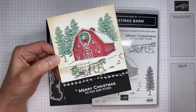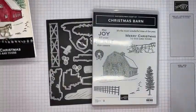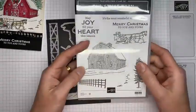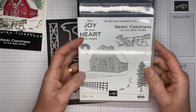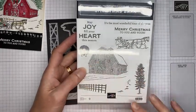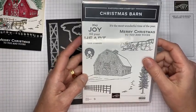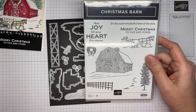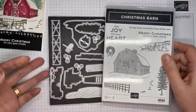So again, that's the card we're going to be making. The stamp set is called Christmas Barn — it is a photopolymer stamp set so it's see-through, which makes it easy for stamping. There are some good sentiments in it and great Christmas scenes. You could definitely turn it into a winter birthday card by changing up the sentiments and maybe leaving the wreath out.